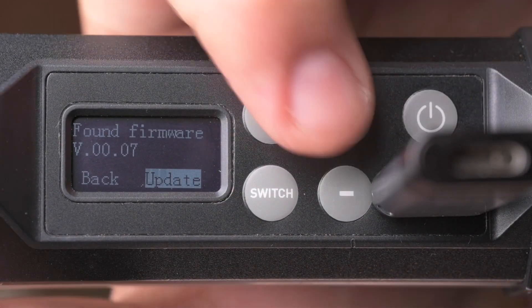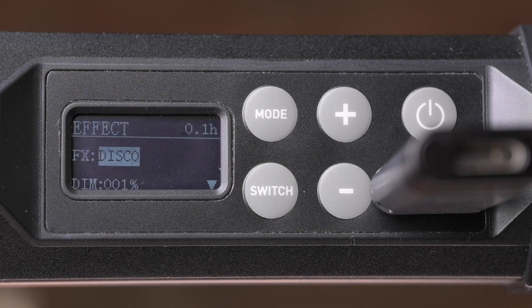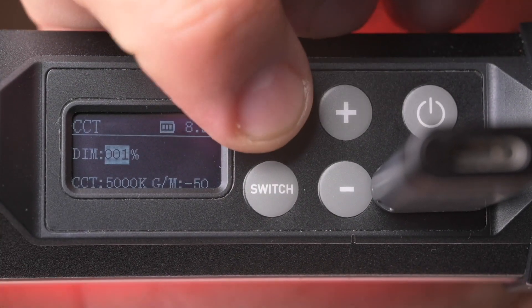Press the plus button to choose update, then press the mode button to confirm. The screen will show 'updating.' The screen of the fixture will turn back to its standard operation interface after the update is complete.